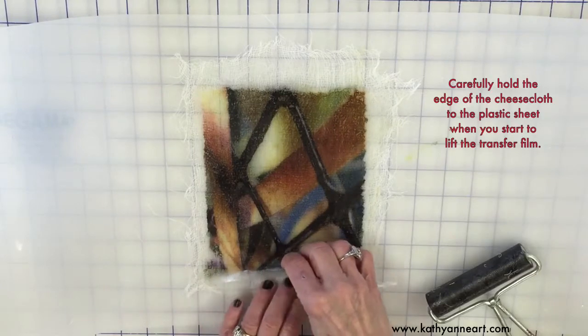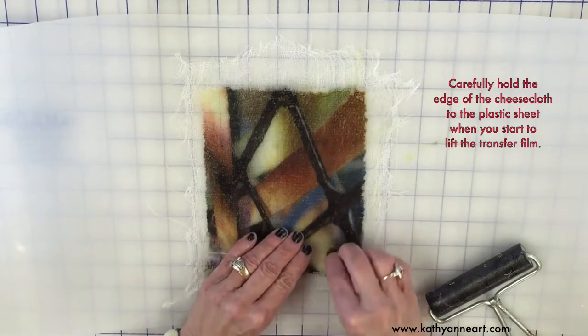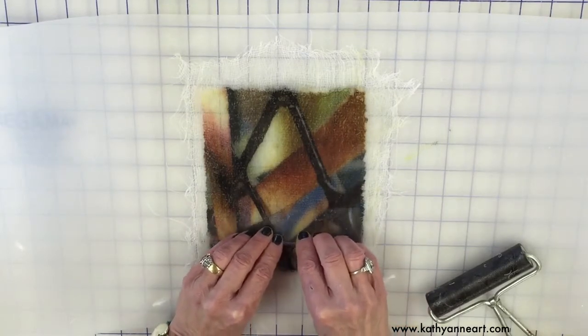As you start this one, you might have to hold it down a little so the surface doesn't come up until you get it started — then roll it back.